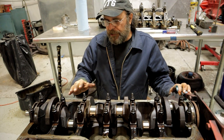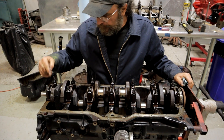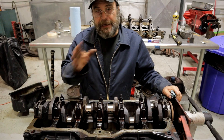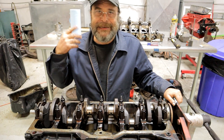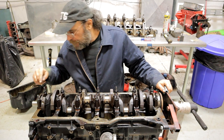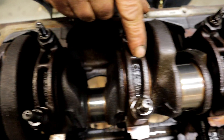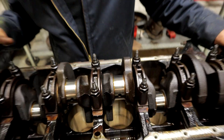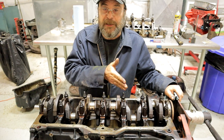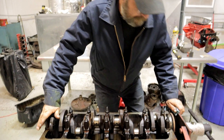We know our rod journals are good and our thrust surfaces are good. Now we're going to pop the crankshaft out of the block. Before we undo the main caps, you want to make sure they're numbered because the cap is machined to the block — you cannot mix these caps up. They have to go exactly back in the position they came from. I can't think of any engines that don't have the caps numbered from the factory. Here you can see this one has number one, number two, number three, and so on. If by chance the engine you're working on does not have clearly defined numbers on the caps, that's the time to stamp some numbers in there or etch them.